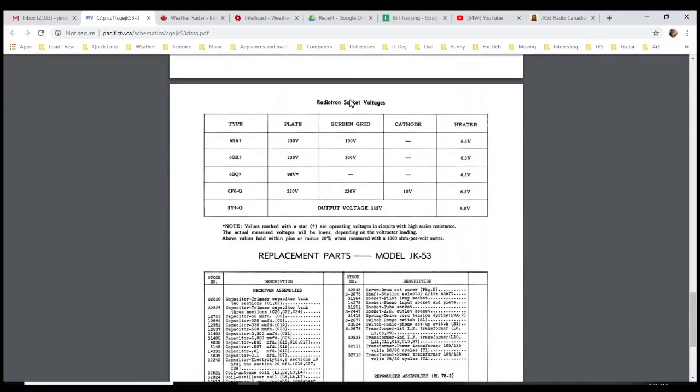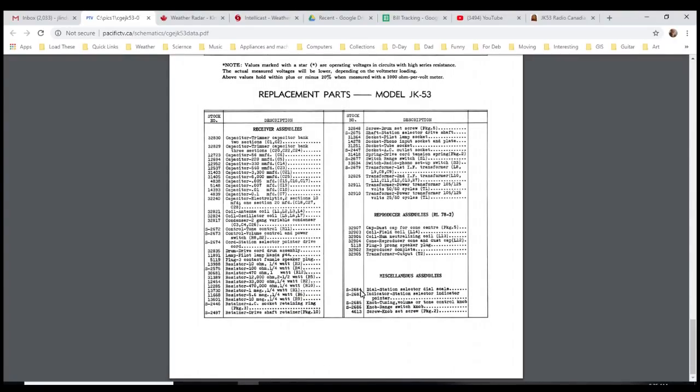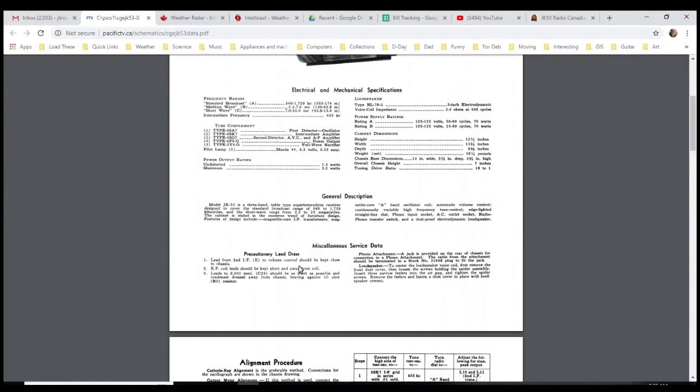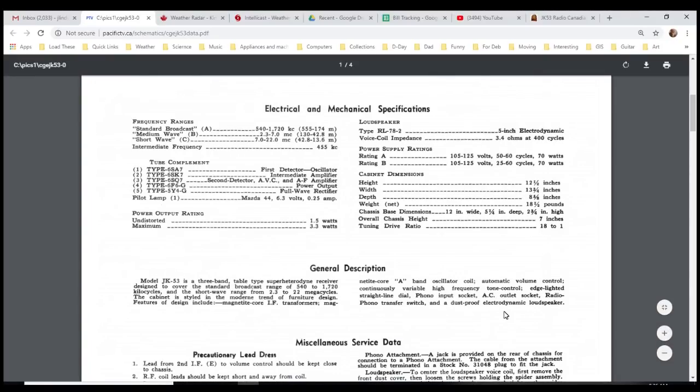Here's a socket voltage table for the different tubes and what voltages you should find — plate voltage, screen voltage — and then a table of the replacement part numbers. Now, precautionary lead dress — this is clearly true of this radio, but it's probably generally true of all radios.